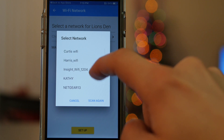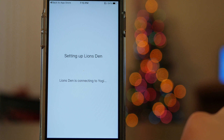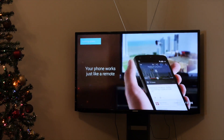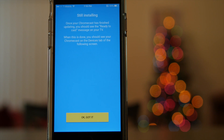Next, select your WiFi network and enter your WiFi password for the Chromecast to connect successfully. It may take a minute or two to finish the setup, and once finished it'll likely start the update process. During the update, the Chromecast will show a short instructional video on your TV — go ahead and watch that. The update may take a few minutes, so just be patient.